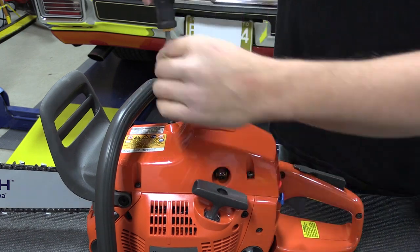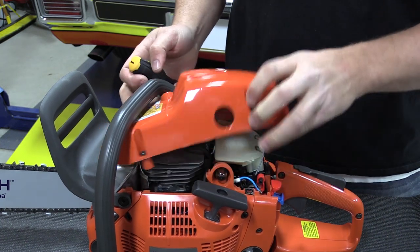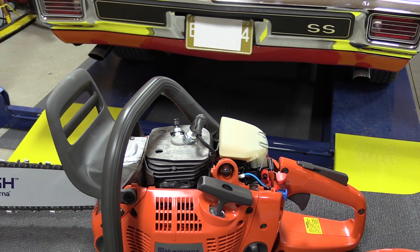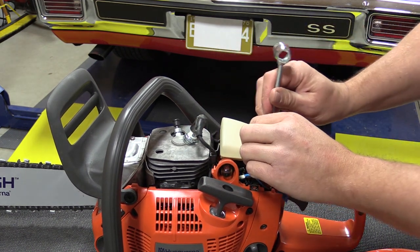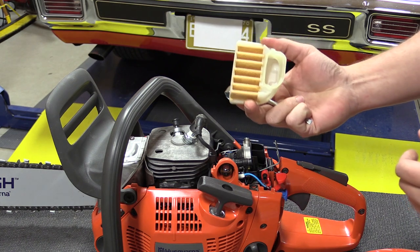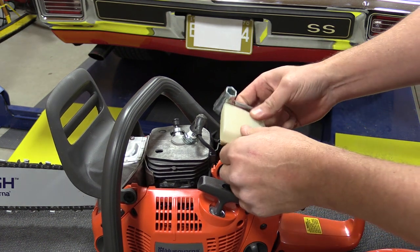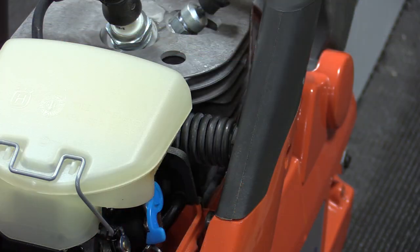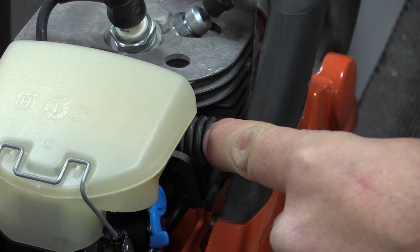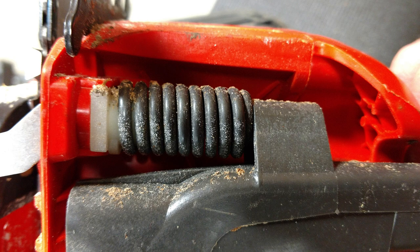Access to the spark plug and air filter are gained by removing the top of the unit. Inside you can see the 3.68 cubic inch X-Torque engine with 3.62 horsepower and 3.4 newton meters of torque at 9,000 rpm. The spark plug is right on top and easy to change. The air filter simply pops out by pulling back on the metal clip — it's washable with air or soap and water. With the cover removed, you can also see part of Husqvarna's anti-vibration system; there's a spring located here and one on the bottom that really helps reduce vibration from the motor and chain.